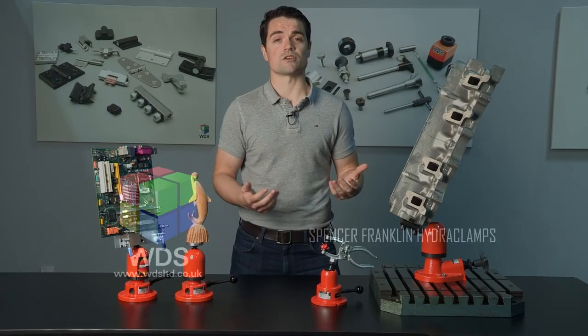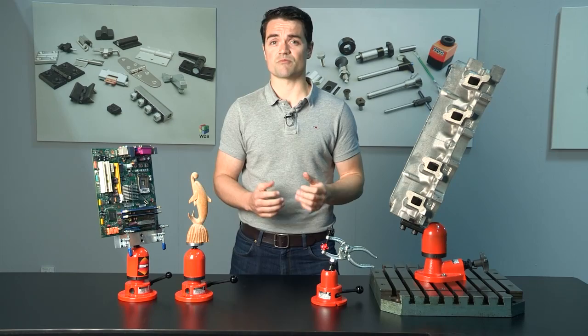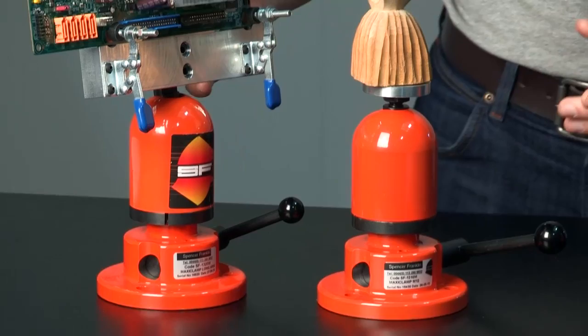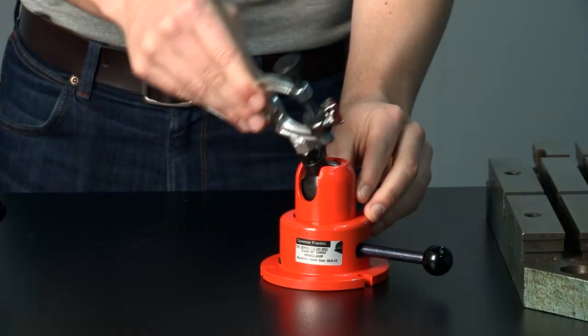Whether you're wood carving, soldering a PCB, or assembling engines, holding and positioning your workpiece in a stable and accessible complex orientation can present a real problem. The Spencer Franklin range of hydro clamps from WDS can solve these problems in almost any operation. The reason for its popularity is the total flexibility it offers in terms of movement, precision and stability.